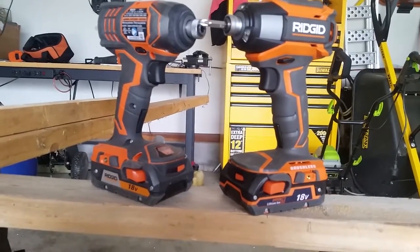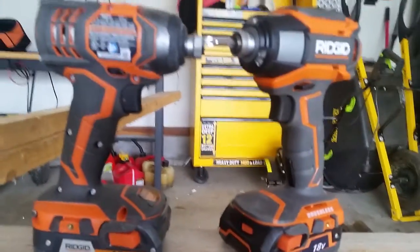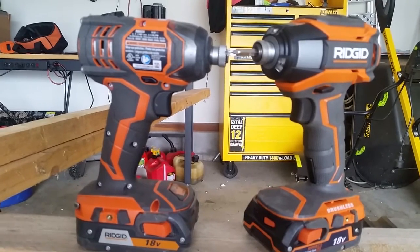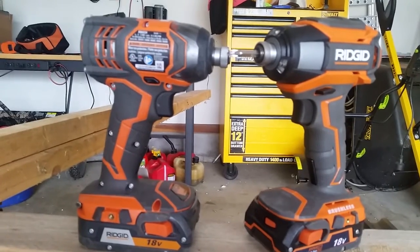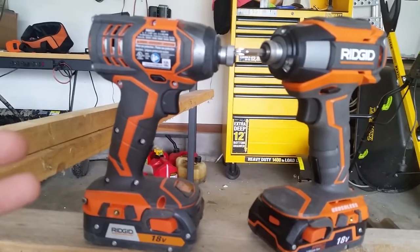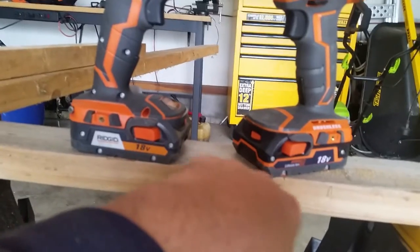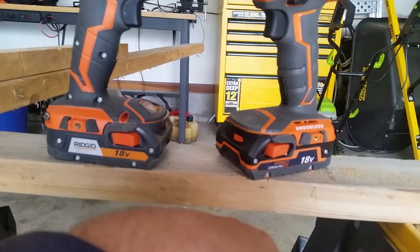I'll go over that real quick. But as you can see, the Gen X4 and Gen X5 are basically the exact same impact driver. The feel and the weight are almost identical. The grip, once again, it's a great feel in the hand — balanced very well. RIDGID did an excellent job on these impact drivers. The batteries take the same battery, so if you have a Gen X4 and want to go out and buy a Gen X5, it's an 18-volt slide-in, just like it was on the Gen X4. So that's also very nice.